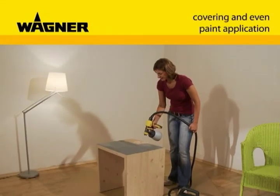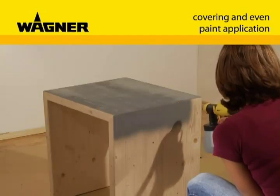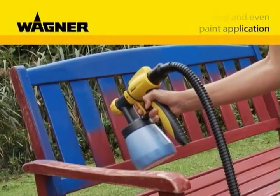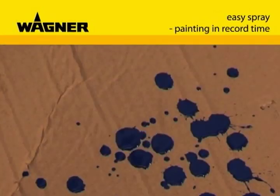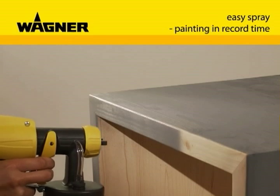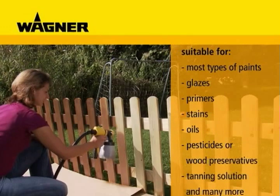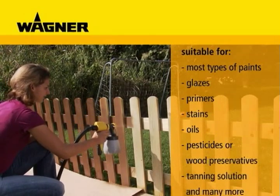The W610 paint spraying system is ideally suited to all projects, indoors or out. Time-consuming, inconsistent results with a paintbrush are a thing of the past. Spray It is not only fast and clean, but you also achieve a better result. The integral high-performance turbine ensures trouble-free application of numerous paints and materials.